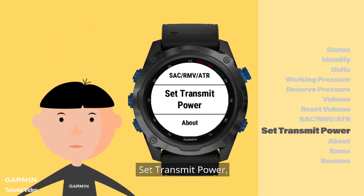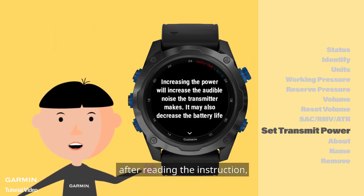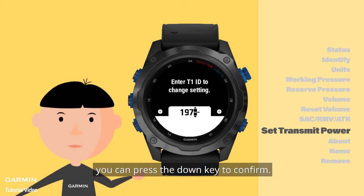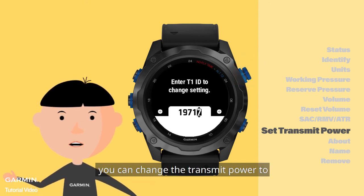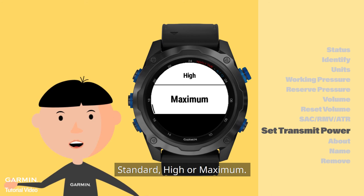Set transmit power. After reading the instruction, you can press the down key to confirm. Then you can enter the last two digits of your T1 ID. If the numbers are correct, you can change your transmit power to standard, high, or maximum.